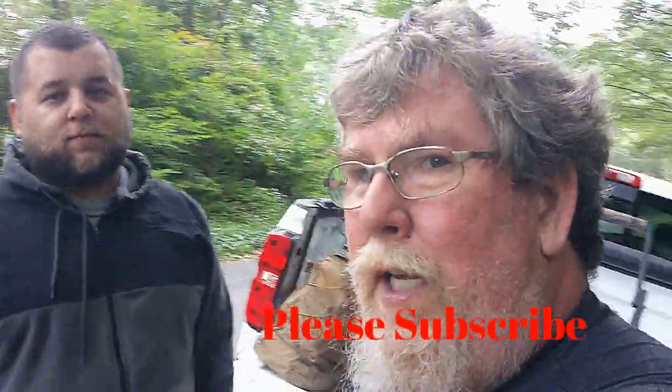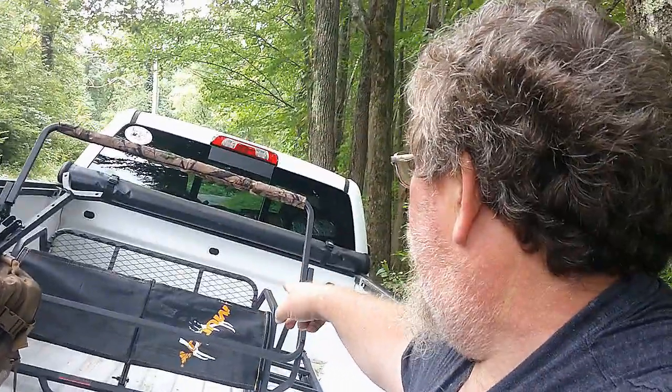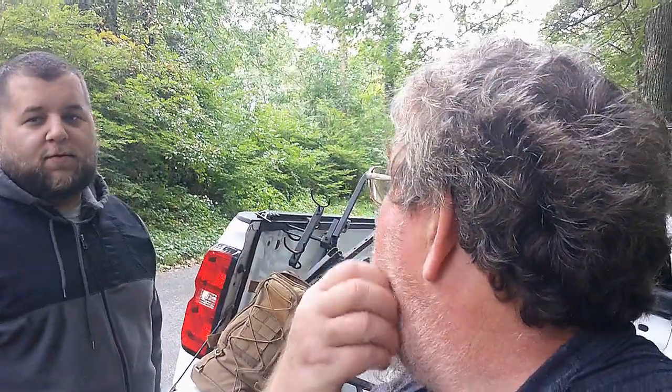So we are out here with my muddy two-man tree stand, and me and Jared are going to huff it into the woods and get it set up. All righty. Are you ready for this? Let's do it. We're not going to film trudging through the woods, but once we get down there we'll set you guys up so you can watch us get it up into the tree.